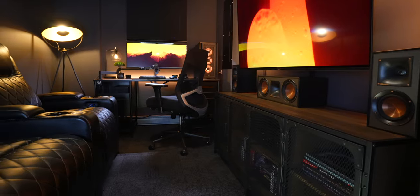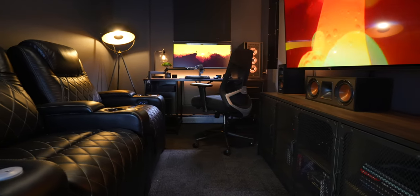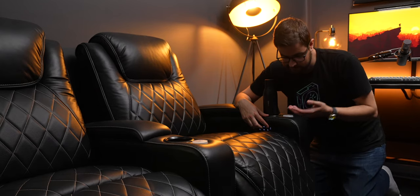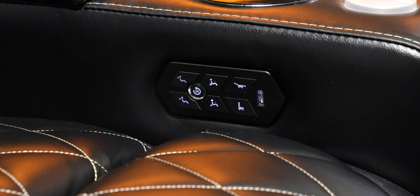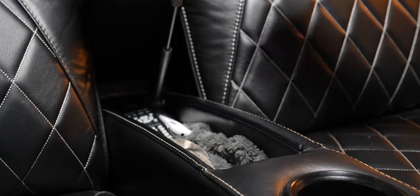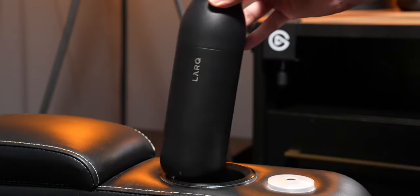Across from my TV are my two favorite things in this entire house: my home theater chairs by Valencia Home Theater Seating. Every single person that visits and sits in these chairs never wants to leave. They are ridiculously comfortable and completely motorized in every way you'd want. They have an extendable footrest, lumbar support, a headrest that goes up and down, and even LED lights and USB ports built into the control panel. The armrests have deep storage areas with linear actuators where I store blankets and TV remotes, and of course there are cup holders.